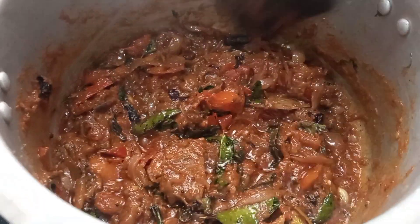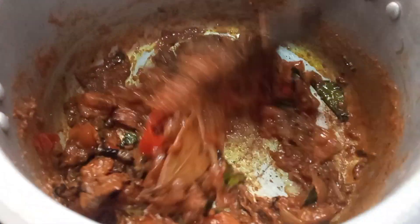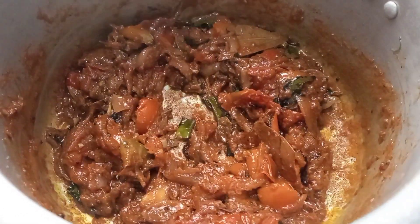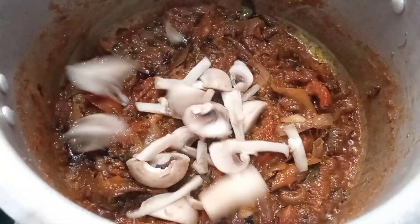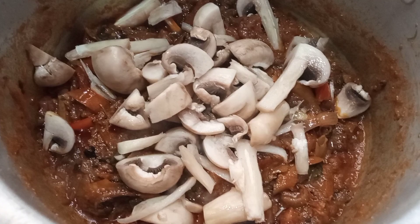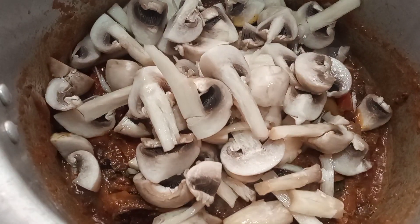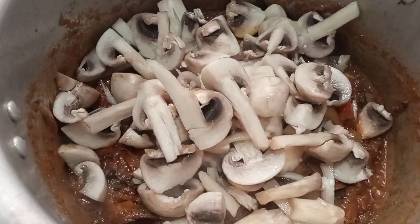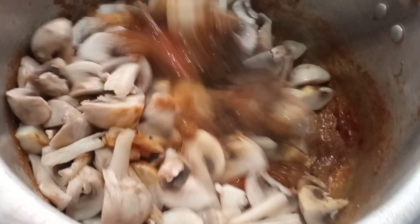We will make mushrooms. We will make mushrooms in the air.